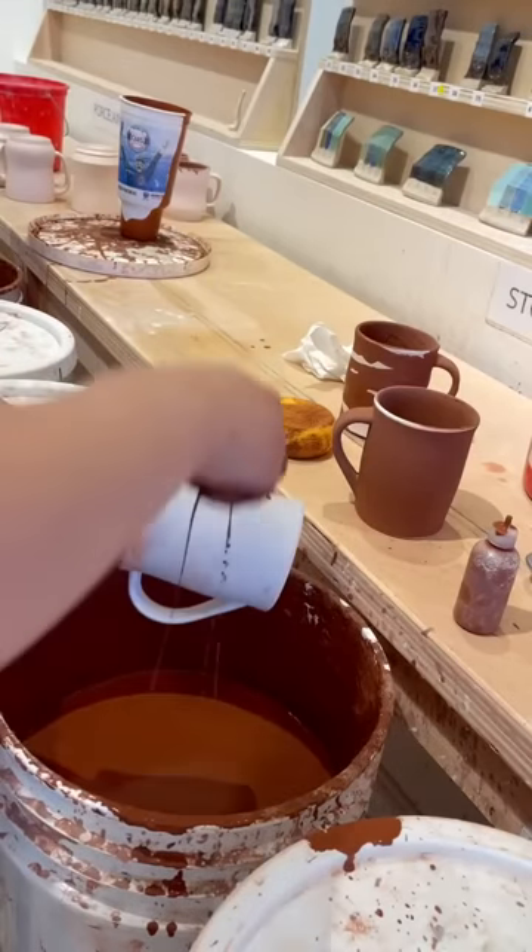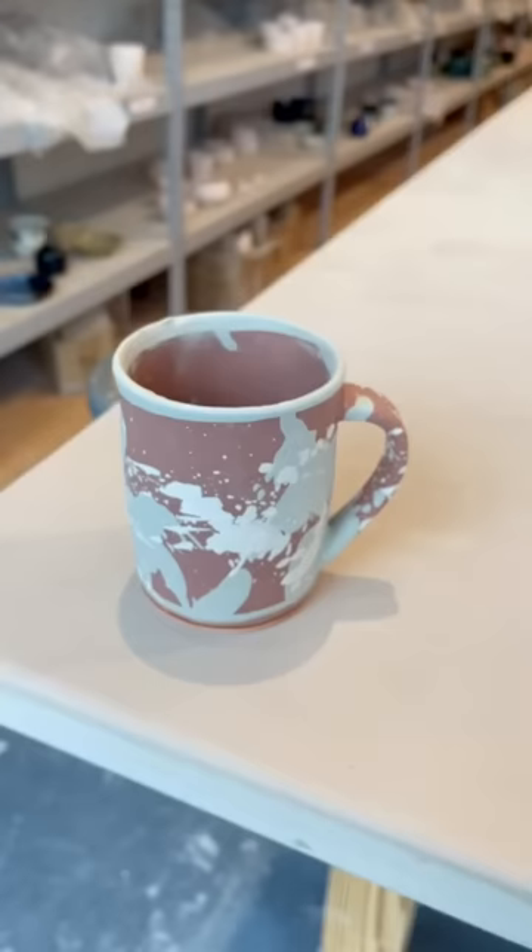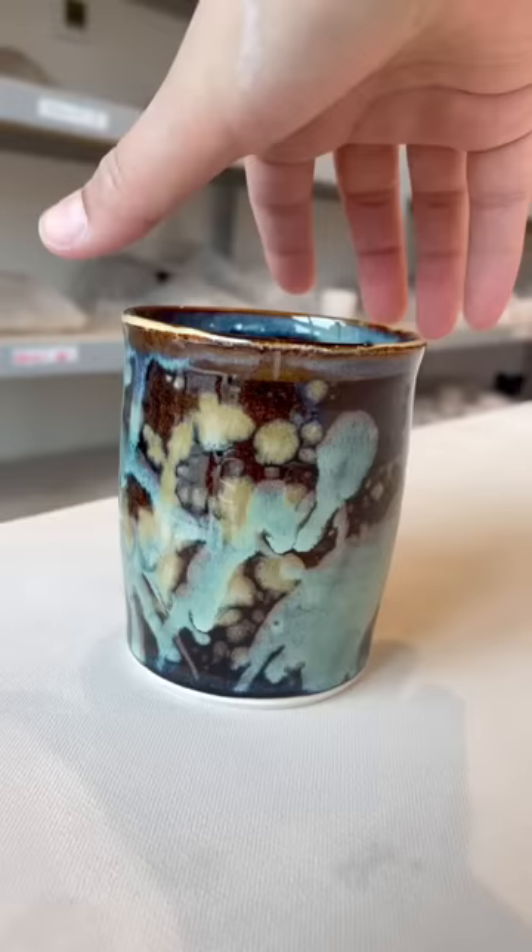A lovely person DM'd me on Instagram wondering if I could make them a galaxy-inspired mug. I've never tried making a space-themed mug before, but I was really interested in experimenting. I made three mugs and tried three slightly different techniques, hoping that at least one of them would look galaxy-ish.